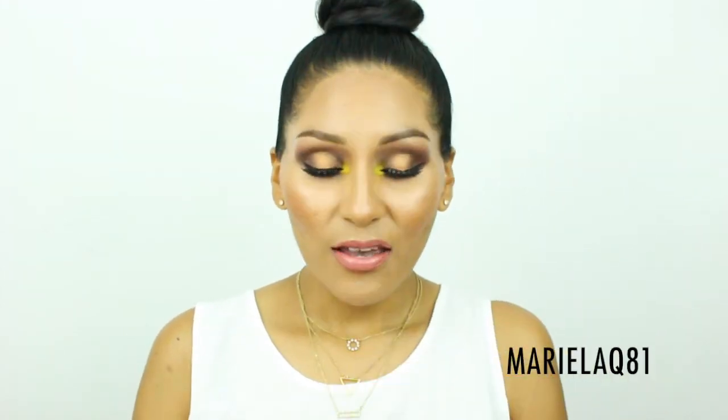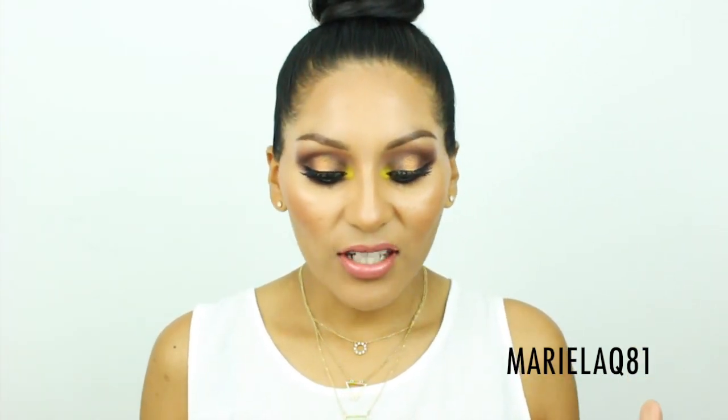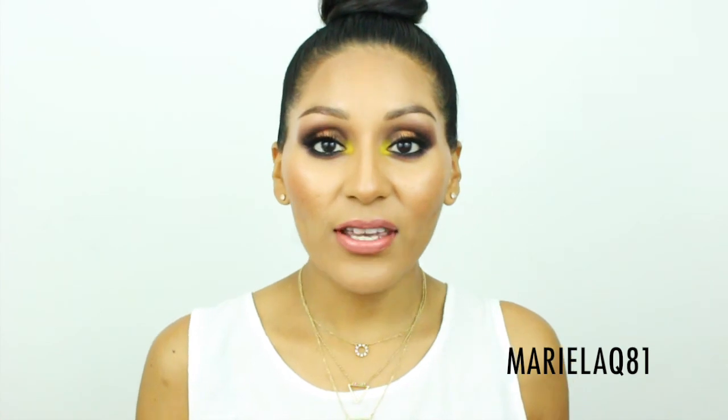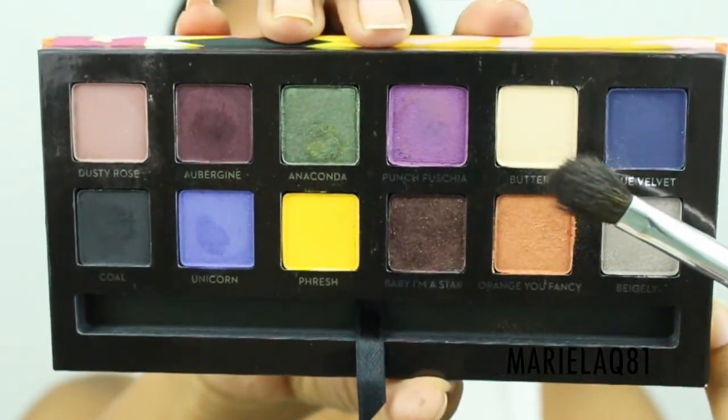I used fresh color right in the inner part of my eye, and there's still a little something in the center of the lid. If you want me to do more tutorials using this palette, just let me know down below. This tutorial is mainly using high-end products because lately I've gotten a lot of stuff I haven't used yet, along with a few drugstore picks. Without further ado, let's get into it!